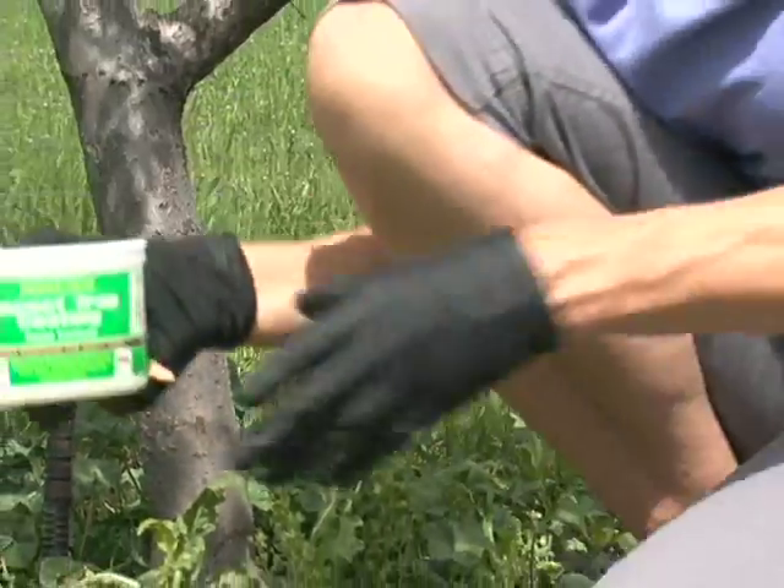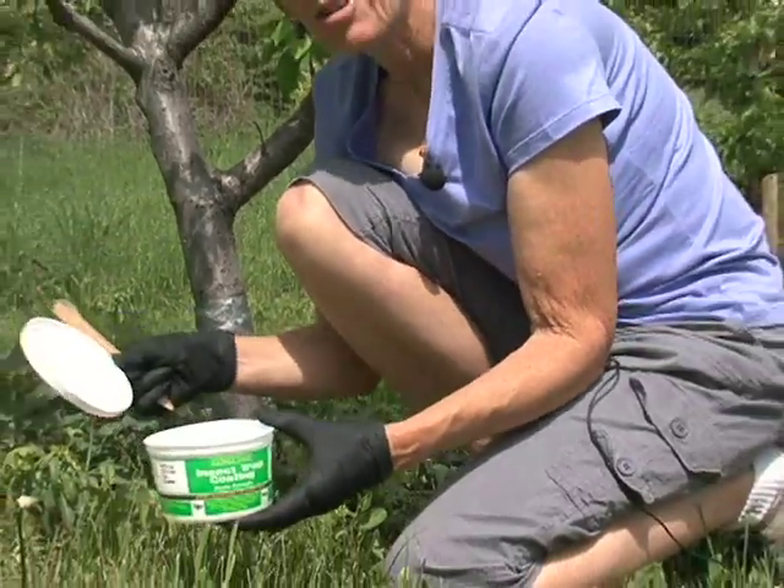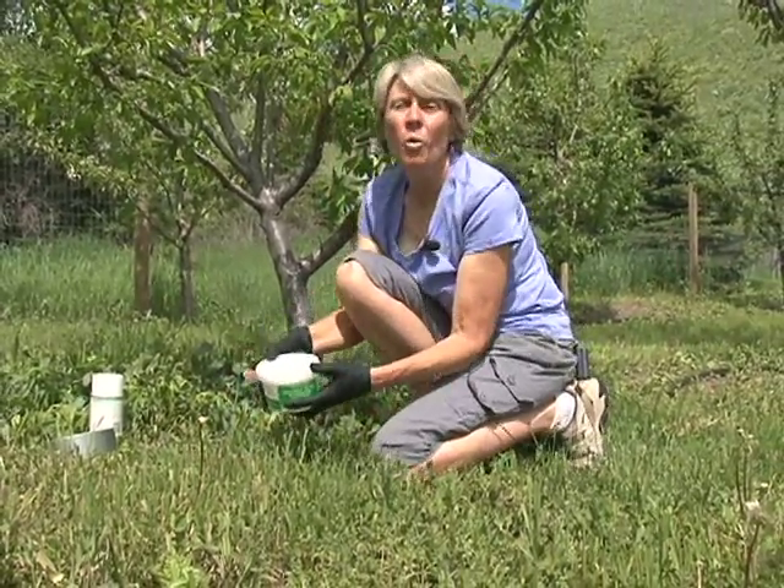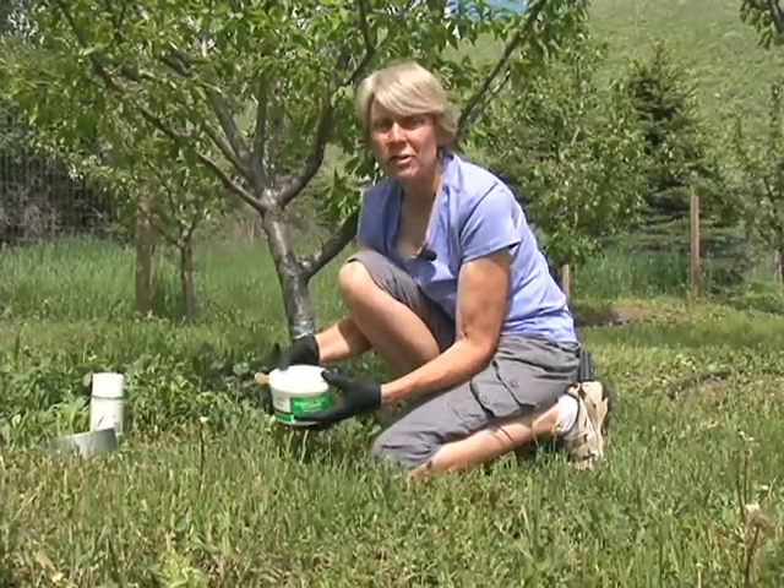Tangle foot and tangle trap can be purchased from garden supply centers that cater to the more sophisticated gardener, or they can be purchased from online supply stores.